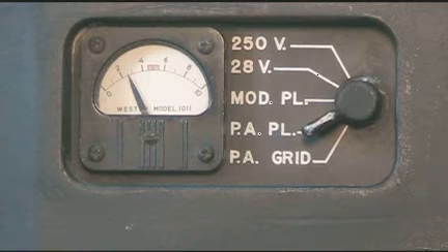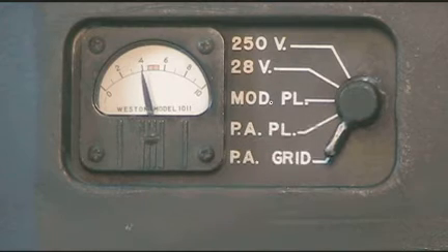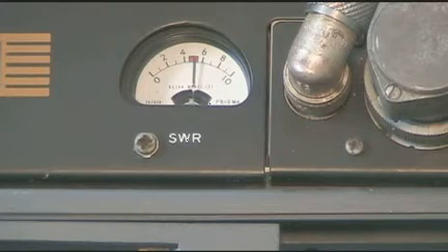Keying the transmitter, we can see the plate current, the grid drive to the PA, and an indication of power on the antenna tuner. If the antenna tuner is properly tuned, you will not see any indication on the meter.